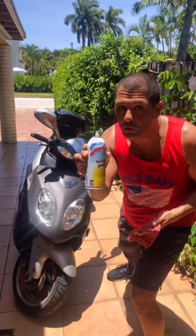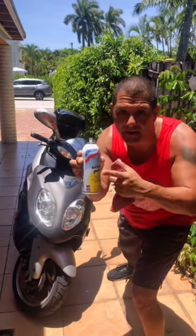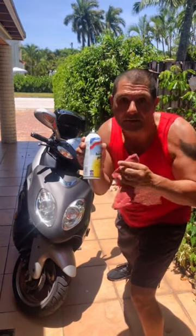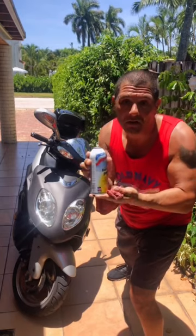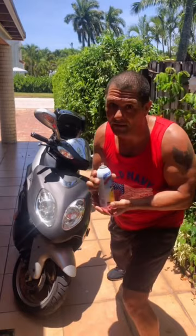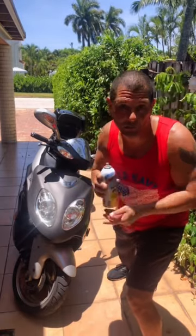Now make sure you don't put too much of this polishing spray on your seat, because if you spray too much of this oily product on your seat, your seat of the scooter is going to become very slippery. So it's not really great for riding the scooter with a slippery seat.